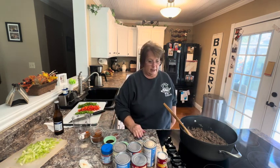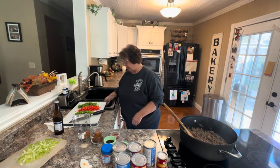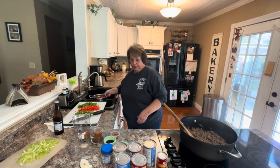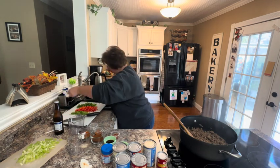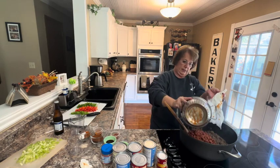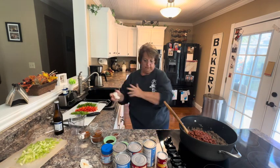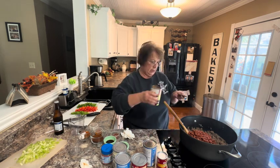In my chili, besides the hamburger, Italian sausage, and onions, I'm going to add chili beans. I have three cans of chili beans that I have drained most of the liquid off from. You don't want to rinse them because they usually come in a sauce, and it's okay to get that sauce in there. The recipe says to drain all of your chili beans, but I like to leave one can in the spicy sauce that it comes in.